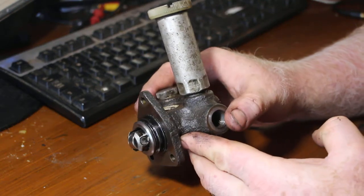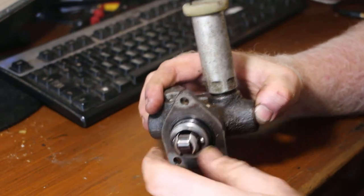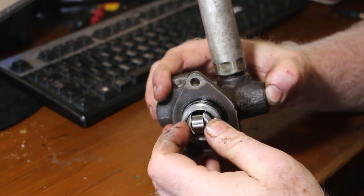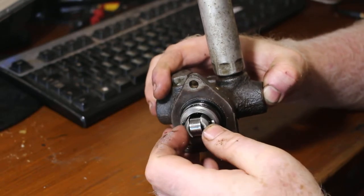I pulled this lift pump off and put a spare on, which really sorted the issue out. But you can see what the issue here is — this piston going in and out should be under significant spring pressure, but it's just flopping back and forth.